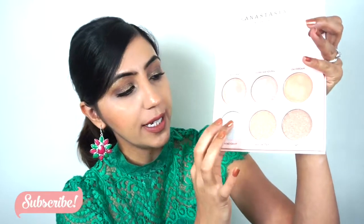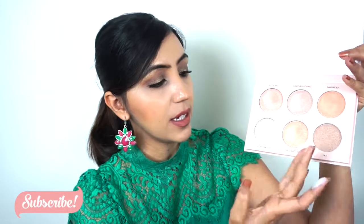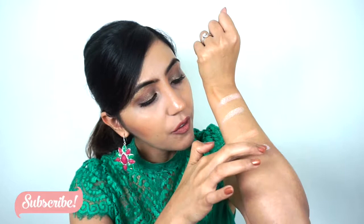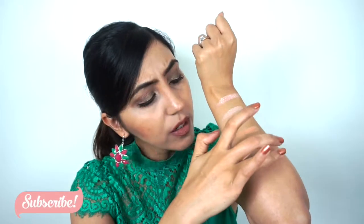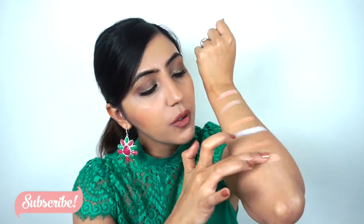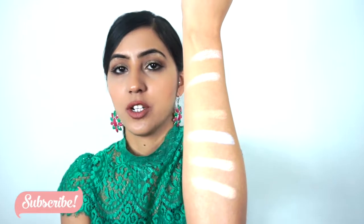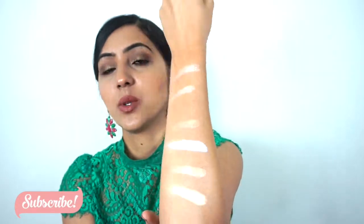And then we have Forever Lit, and then we have Glow Glitter, and then we have 143. So this is Forever Lit, this is Glow Glitter, and then we have 143. So yeah, I hope you guys can see it — this is what all the swatches look like.